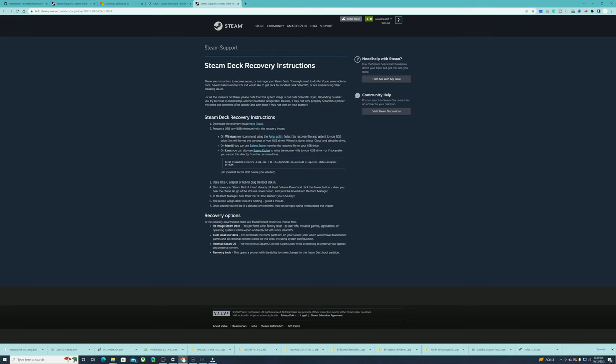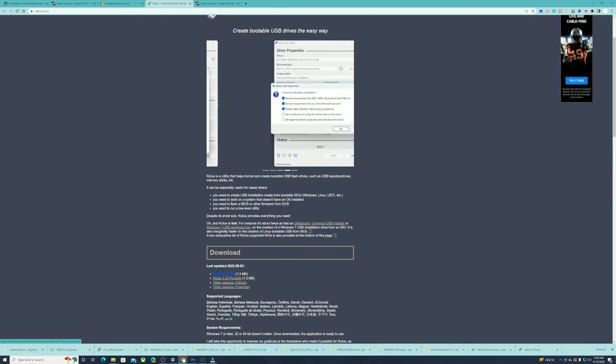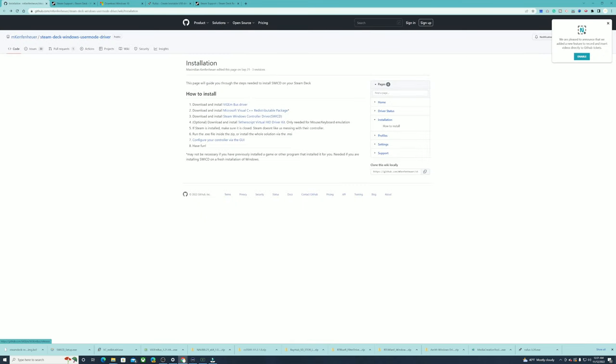I already have my SteamOS image downloaded, so make sure you click to download it. Next, install Rufus — I downloaded version 3.20, so make sure you do that as well. For Windows 10, just come here and hit download. Then download all the drivers — one through six — so that when you boot into Windows you'll have audio and Wi-Fi. Those are really important.